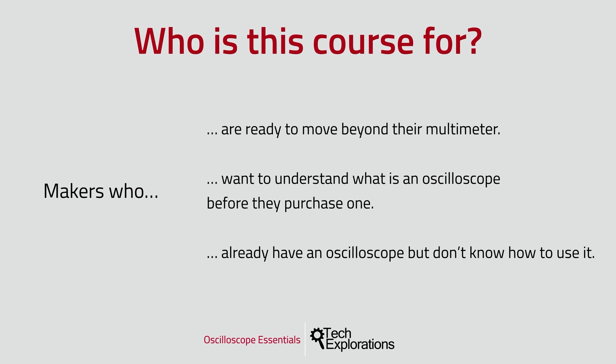I've also designed this course for people who want to understand what an oscilloscope is and how it works before they go ahead to purchase one. Oscilloscopes are expensive and it does make sense to have a good grasp of what they do before you go ahead to select and purchase your first one.